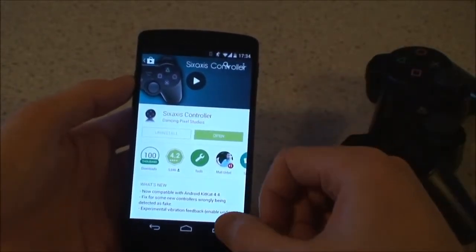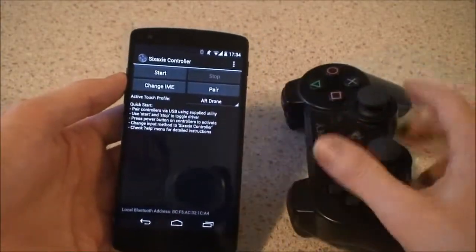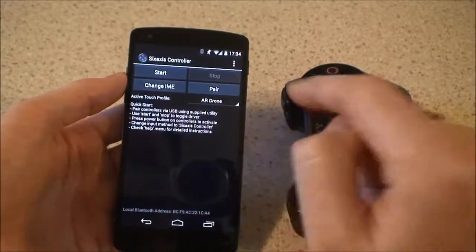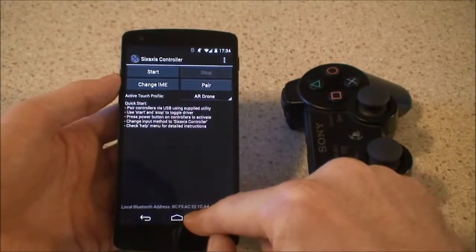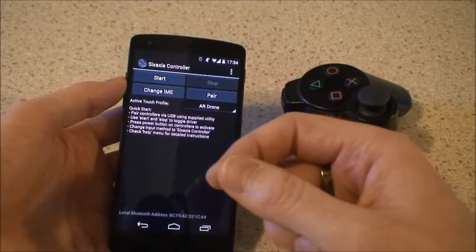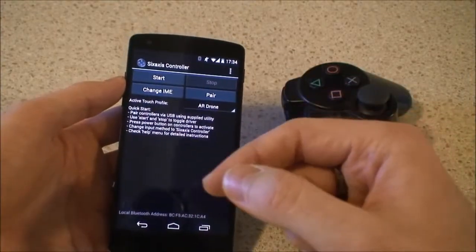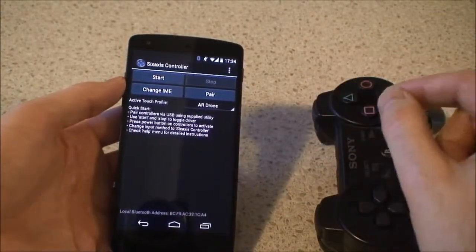Once that's installed, you then launch the app and you need to be able to tell the PS3 controller to connect to Bluetooth on this device. So you get your device's Bluetooth MAC address, and once you've got that, you simply go to the website as indicated by the 6-axis controller app and download a little bit of software that you install onto your computer.